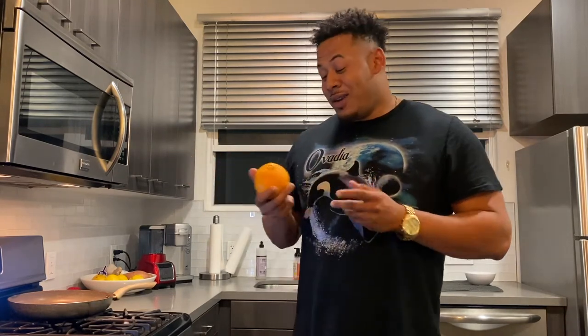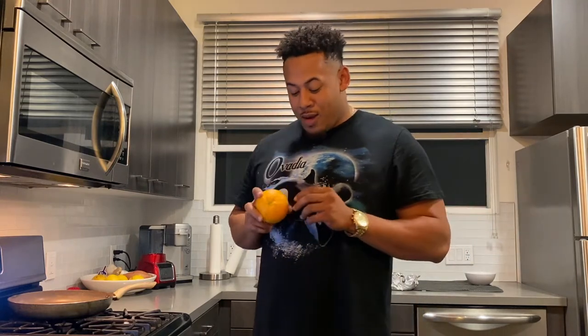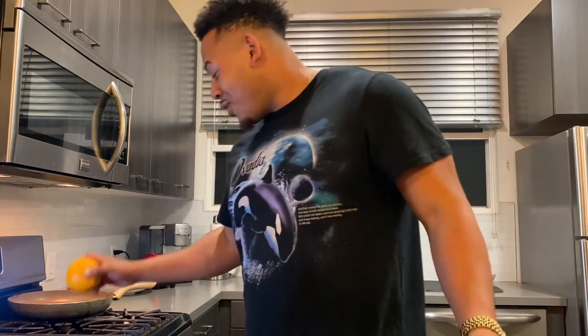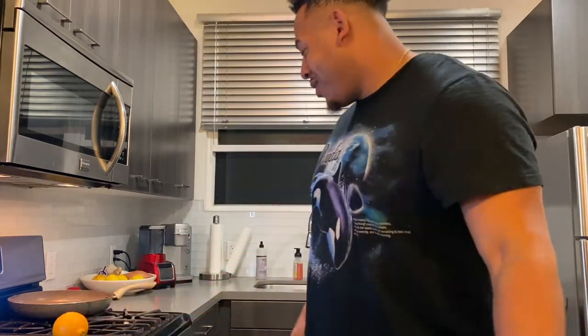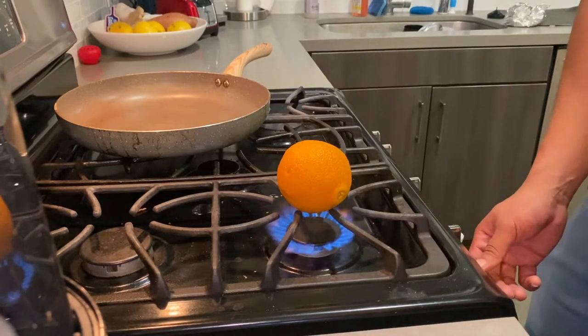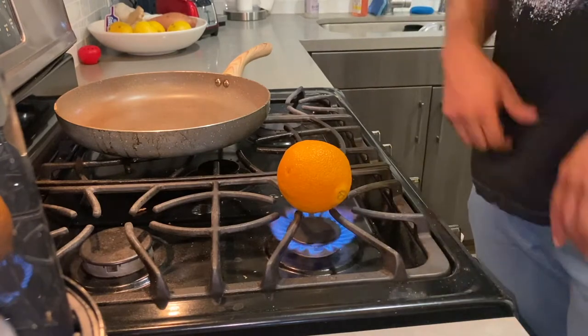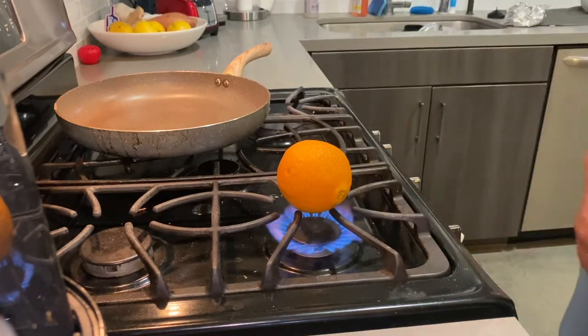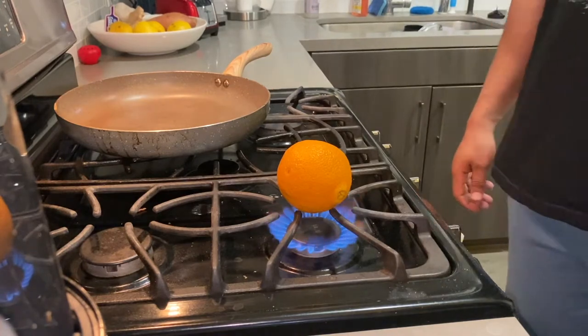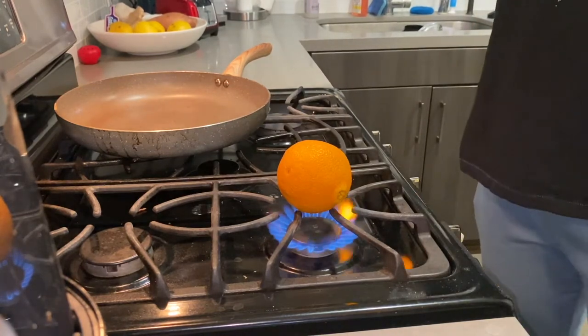I got my orange here, I'm going to peel this off and put it on the stove. I don't really have anything to hold it with, I'm just going to burn this thing up. Just like that — we got flame!